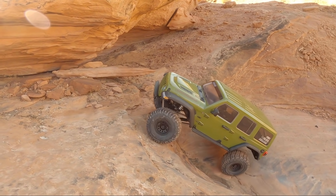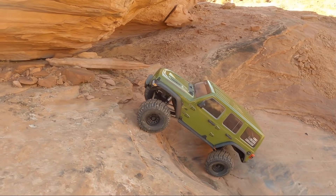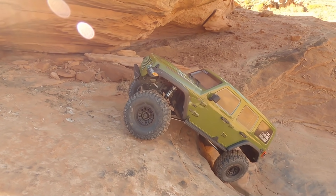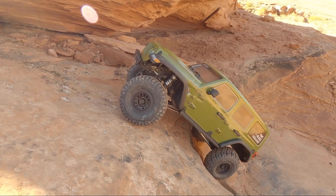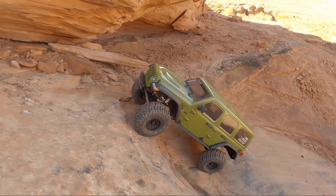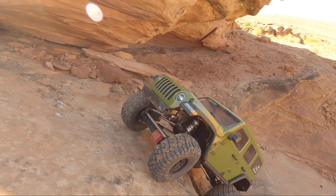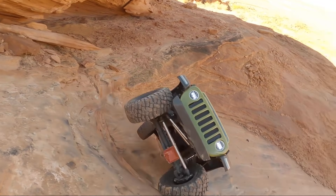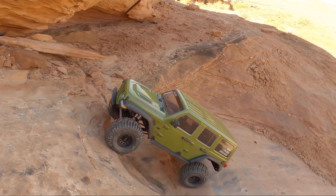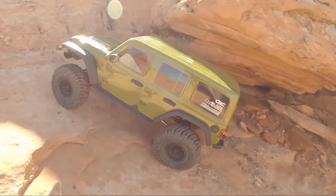Just a little bump here and I think we're going to get it. Carrying that front tire, don't want to let up now. Trying to just slow-crawl it. A little too off-camber at this point — keep bringing it around, trying to bounce it up. It couldn't get any closer without making it. There we go — good job, Jeep.